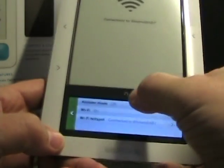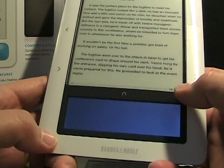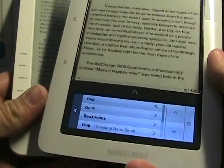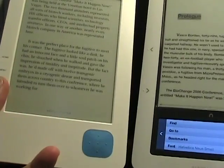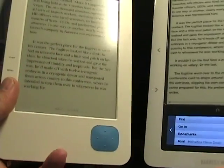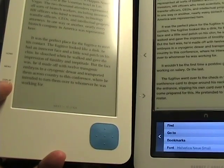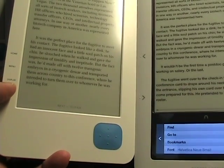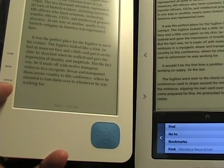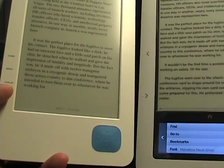Now let me jump over here to my Nook. I believe I have the same book — Michael Crichton, Next — on the same page. So now we've got the same pages. You can see that I have different sized fonts on both of them. Really, nothing can beat the Nook as far as the e-ink display — it's fantastic. I do have more choices in fonts; I've got Helvetica Neue Small on there right now and it really looks good. The Nook has more choices for that, but it's also $100 more than the Kobo eReader.